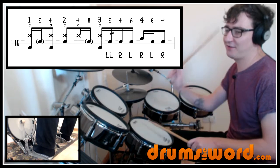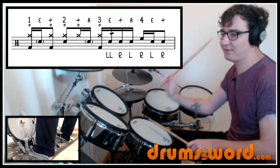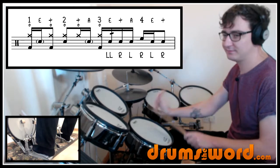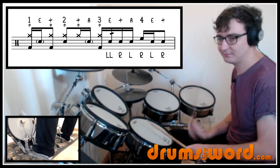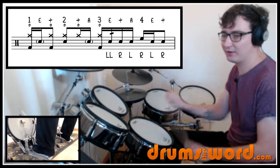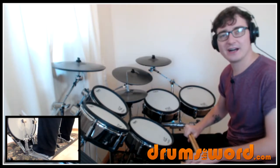The fill goes three e and a four e and. So the whole bar is: one e and two and a three e and a four e and. Let's hear that up to speed.